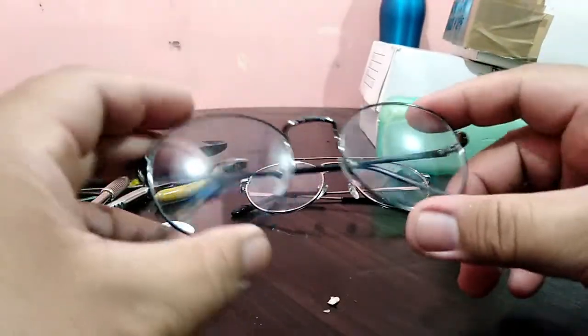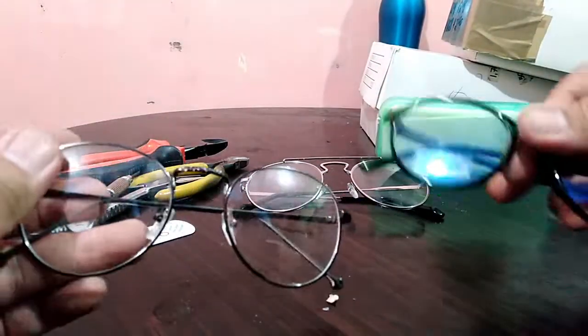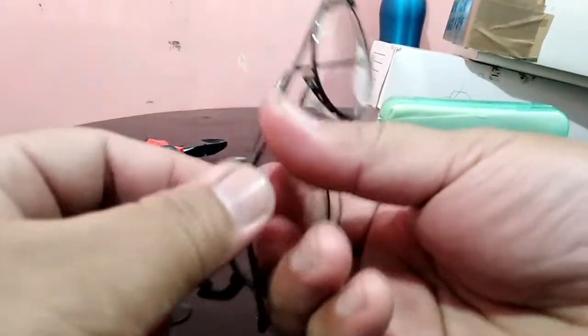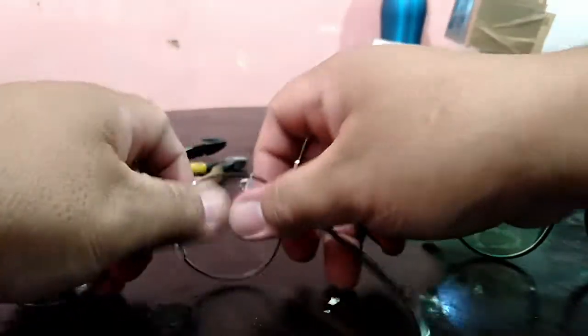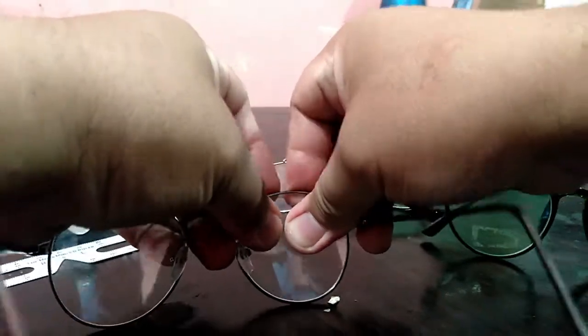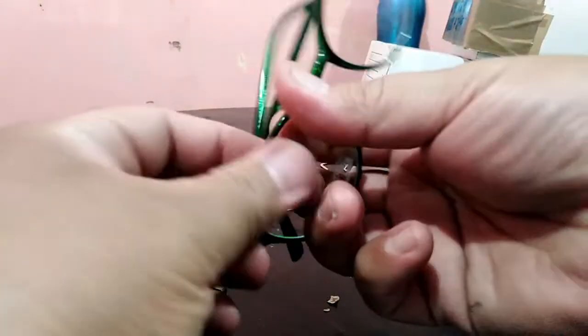Same thing also for round frames. For example, if you have a lens you need to transfer but don't have the same frame available, you can look for the same shape — round shape and same material like plastic. Remove your old lens, look at the back, do your two-point push, hold on top of the frame and push to snap it out.